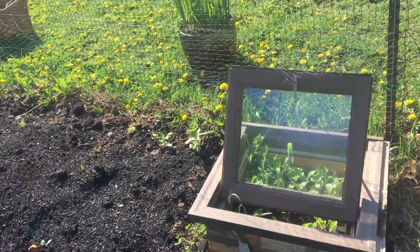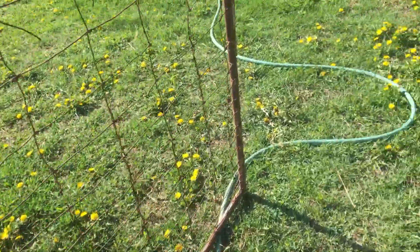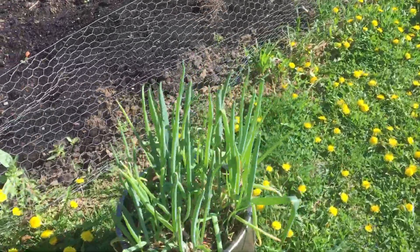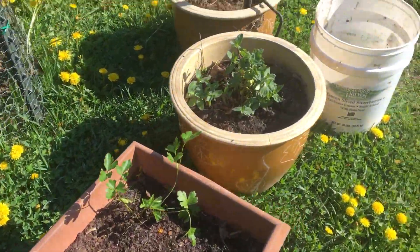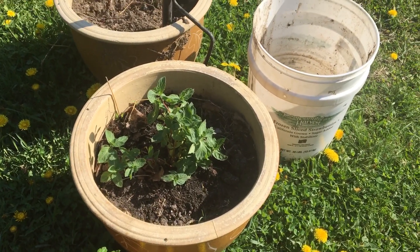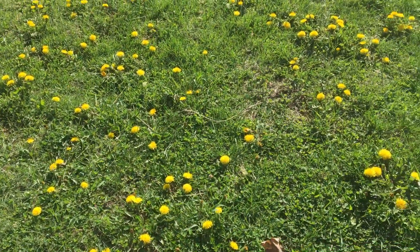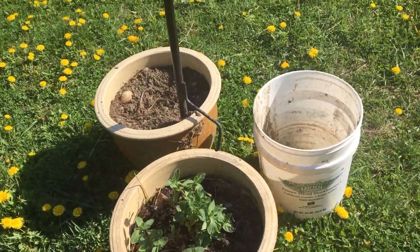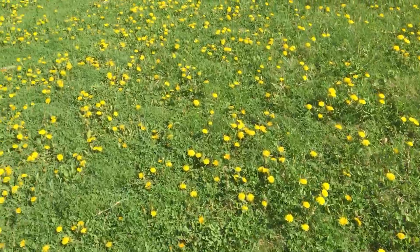I did plant some zinnias and lemon areas along the side again so we'll have some pretty flowers visible from the house. I also have onions, parsley, and mint. I decided to put the mint in a pot for now because it spreads so much — I honestly would love to have that instead of grass.